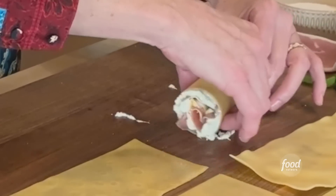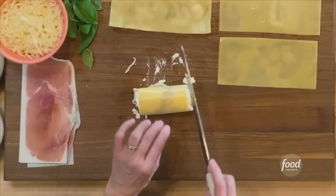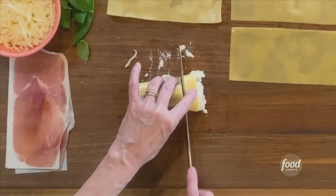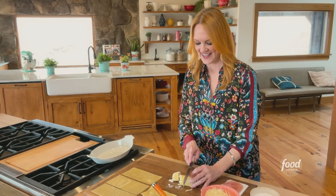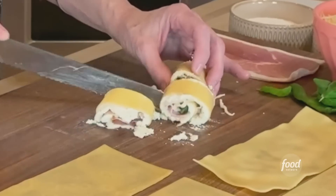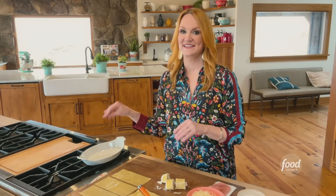Once it's rolled, I've got a really sharp knife and I'm going to cut it into thirds — cut one end off really carefully. Be sure to use a serrated knife because it just makes it easier. Then I'll turn it around and cut the other two pieces. That is one lasagna sheet, three rosettes. I'll keep going until I get all of these in and put them in the baking dish as I go.